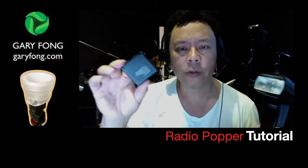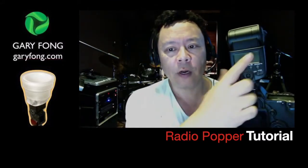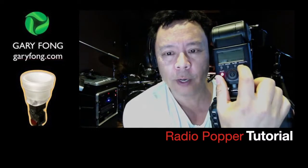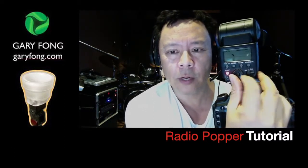Having said that, there are no controls on the Radio Popper itself for channel, group, ratios, or anything like that. What it does is listen to your master commander — which is the topic of another video I have. When you put the flash on master mode, you hold down the zoom button for about five seconds — three, four, five — and then you'll see it says 'off.' Just go ahead and turn it to 'on.'